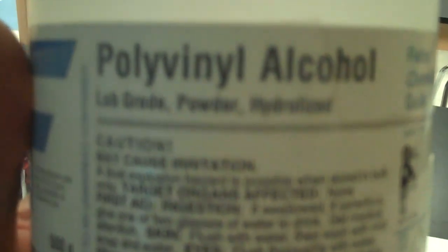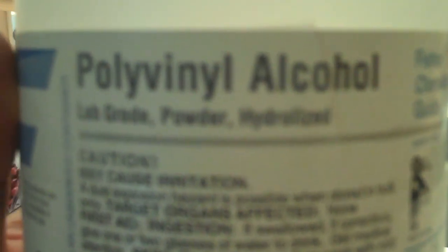First you have to make a 4% solution of polyvinyl alcohol. That can be a little tricky but definitely possible. What you need to do is take a thousand milliliters of water, heat it to about 90 degrees Celsius, almost boiling.